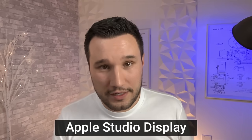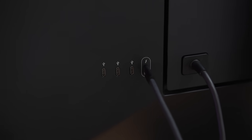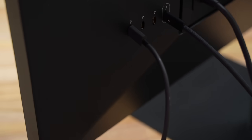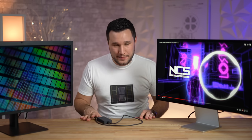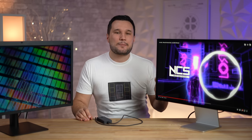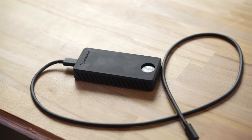The next difference is the USB Type-C ports on the back. Both monitors have three of them, so both act as hubs for SSDs and other devices. However, the Studio Display transfers at twice the speed — 10 Gbps compared to 5 Gbps on the LG — so if you have an ultra-fast SSD you should get significantly higher transfer speeds.